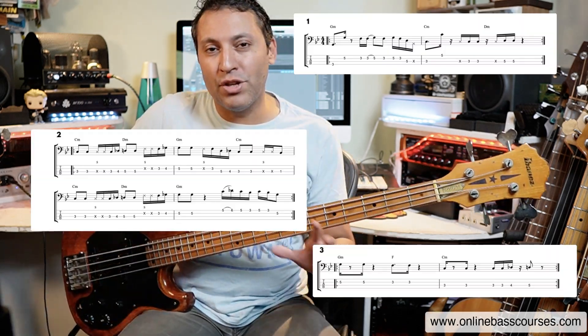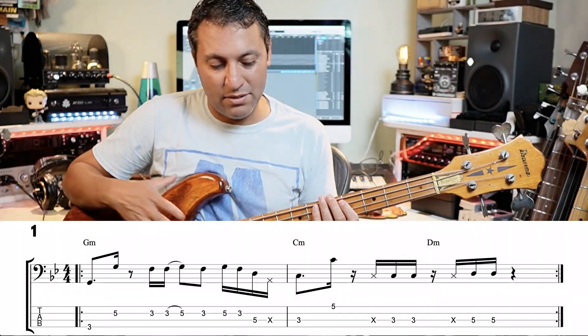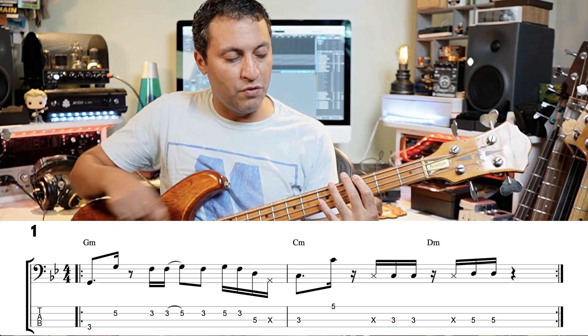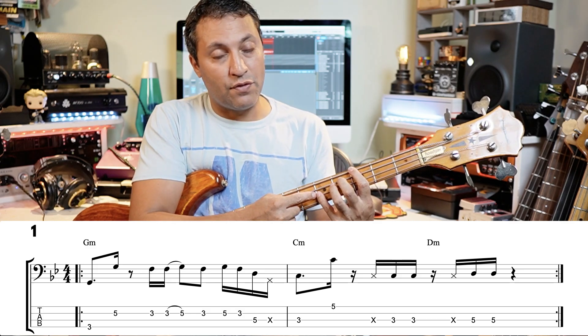In this lesson I've got three 16th note funk bass lines for you. As I go on I'm going to teach you the techniques, the way to count 16th note rhythms, what key we're in, what chords we've got, and what notes you can use to expand. Let's look at the first one beat by beat — we've got a low G and a high G: fret three of the E string going to fret five of the D string, both G's.